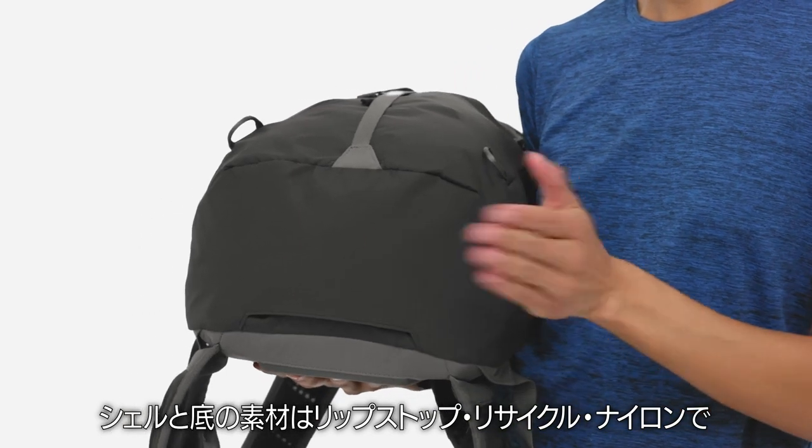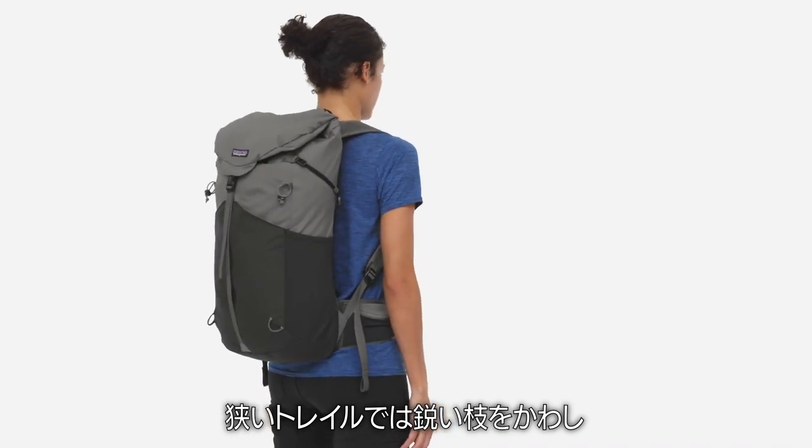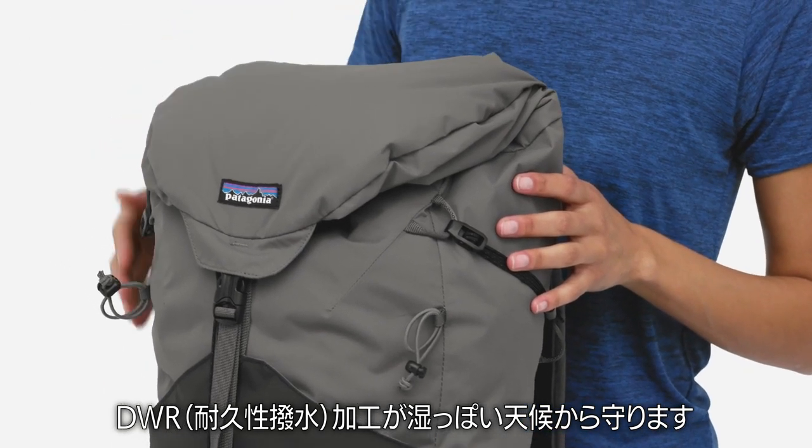The shell and boot are made from recycled nylon ripstop that shrugs off sharp branches when the trail gets tight, and a durable water-repellent finish protects against wet weather.